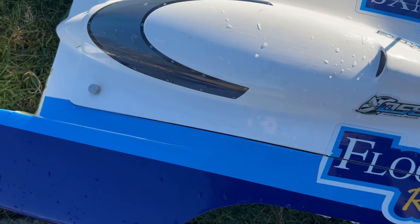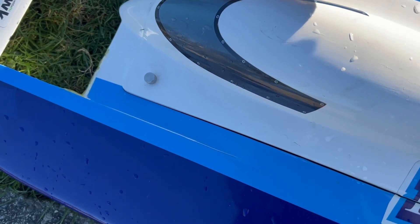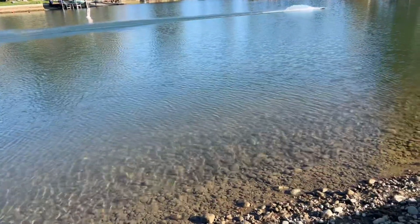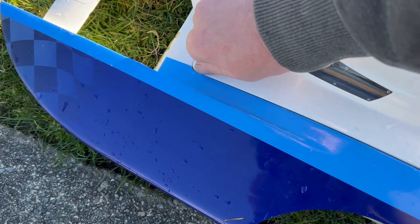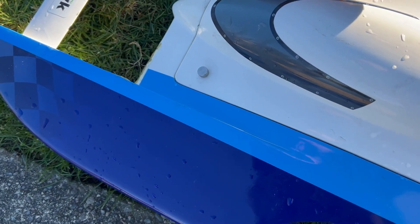That's kind of a bummer. Ran this a few minutes ago with the straighter fin and that's when my GoPro died. The boat topped out at 85 miles an hour that time. So we're setting it up now for an oval setup — just doing a prop swap and fin swap.